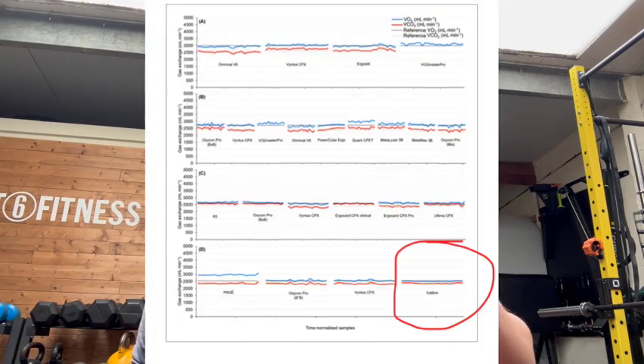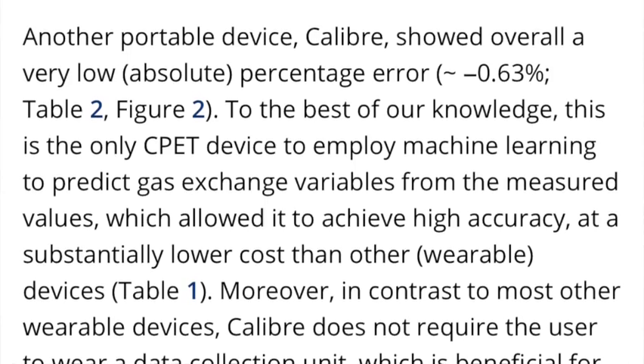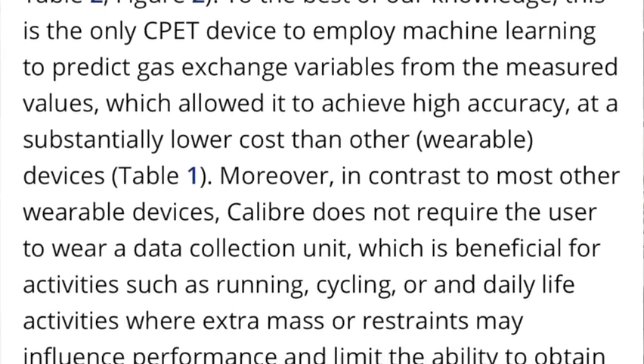They also have a study on their website showing that the Calibre is more accurate than those more expensive devices. It's sort of like saying the original iPhone is available for $5,000 when you can get the iPhone 15 or 16 for $500 — it doesn't quite make sense. We live in a world where indirect calorimetry has been around for at least 50 years. The fact that you can make it into a tiny device like this doesn't surprise me — just like computers went from filling rooms to fitting in your pocket.